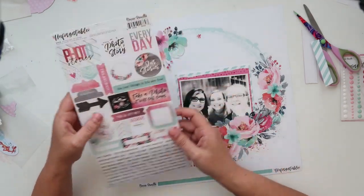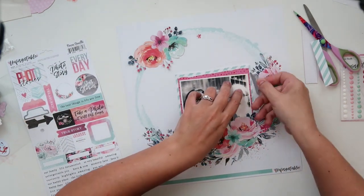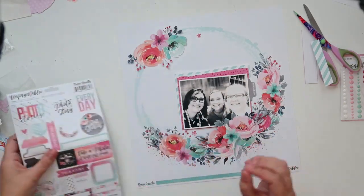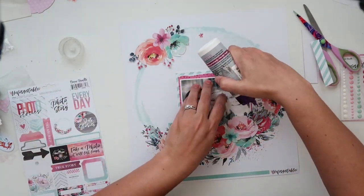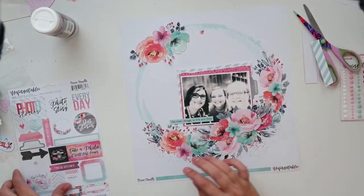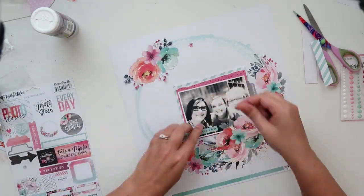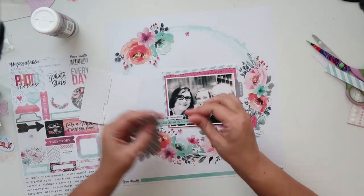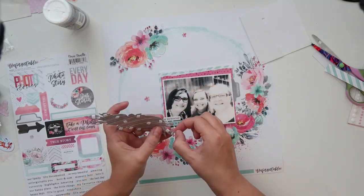I'm going to be using some of these stickers. The only critical thing I can think of about this kit is that these stickers are a bit finicky — when you try to pull them off, the top layer comes off separate from the bottom sticky bit. So you have to be very careful when you take off the sticker from the sheet. That's the only thing I'm annoyed with — you just have to be mindful when you use this.